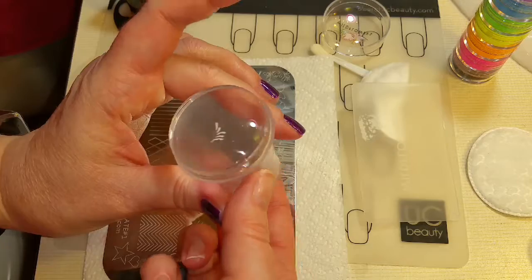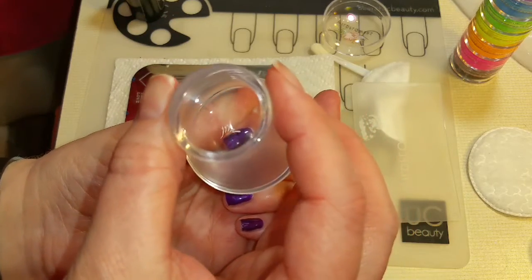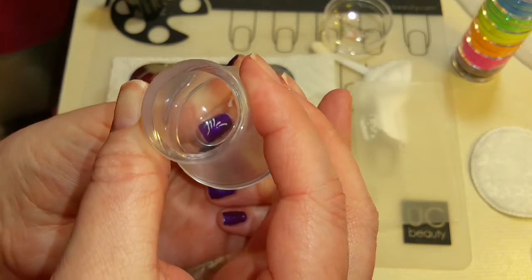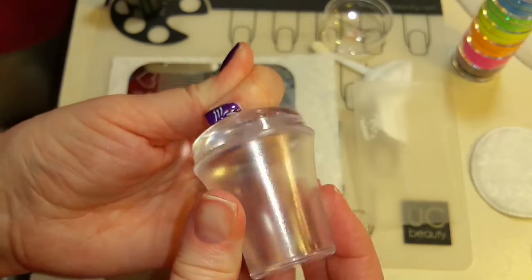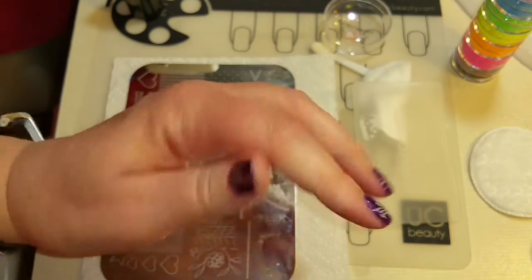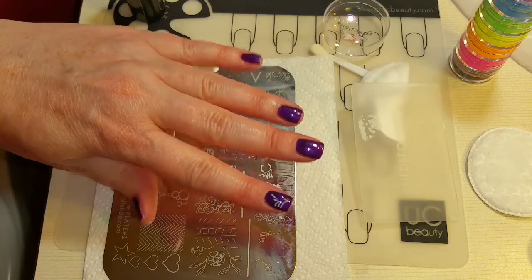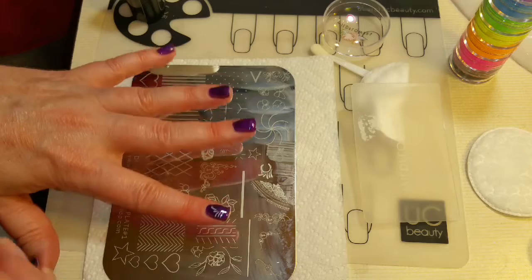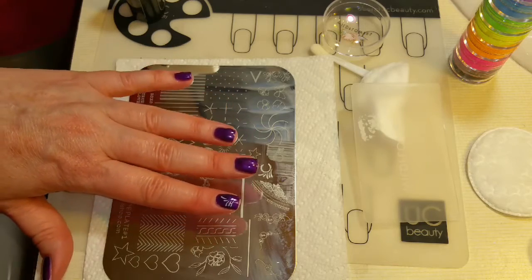It lifts off really easy. There we go. And then I'm just going to stamp it on here. You want to put it on in a rolling motion. There we go. It does take a little bit of practice to get it right — it's not just like any other stamping. It just takes a little bit of practice.